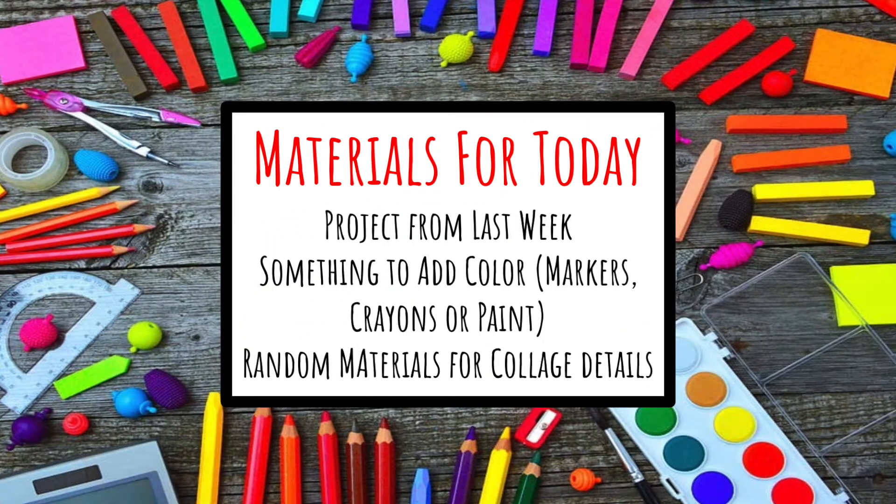The materials you'll need for today are your project from last week and something to add color — markers, crayons, colored pencils, or paint.